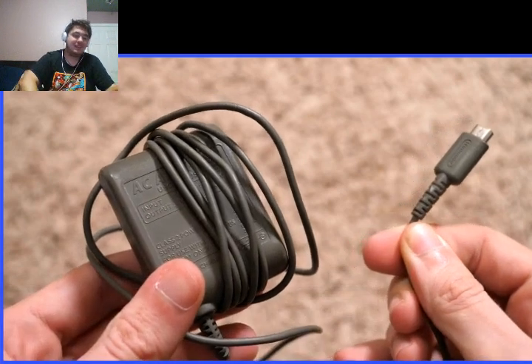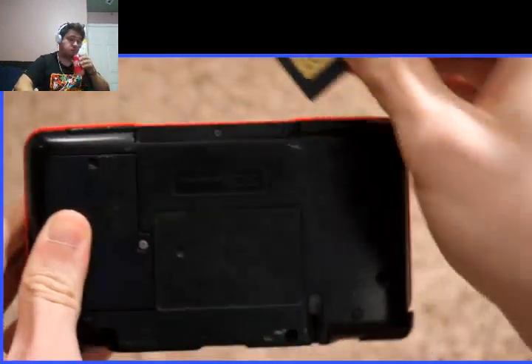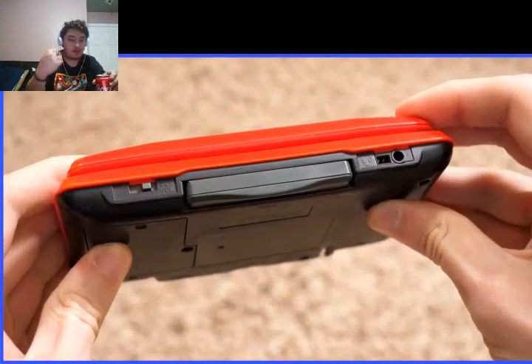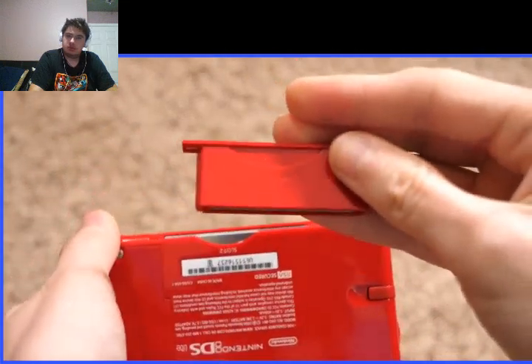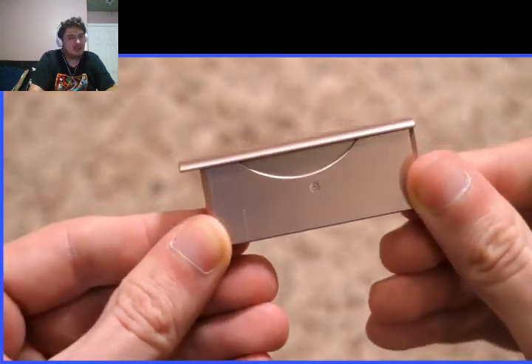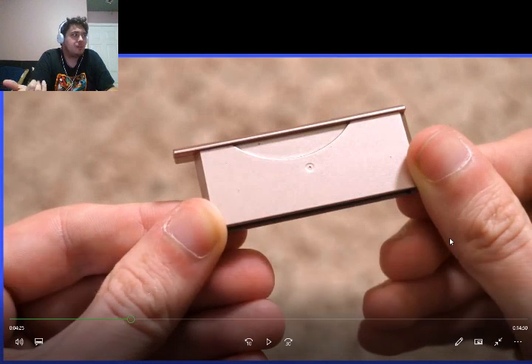So the DS Lite has a charger that no other device can accept. They made up for it with the slot 2 pack — the original DS and DS Lite were compatible with Game Boy Advance cartridges, though not original Game Boy. The DS Lite was supposed to be presentable, so they included a little filler piece to make the design look more flush. I actually didn't even realize that piece was there — I never tried pulling it out; I thought it was just part of the DS.